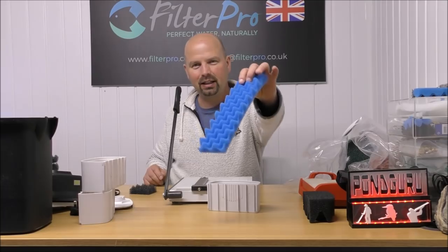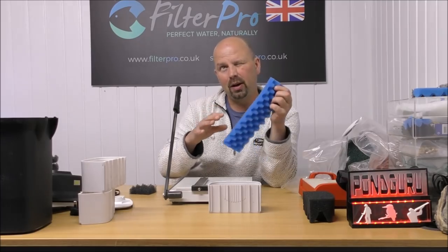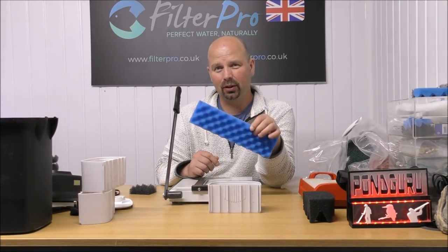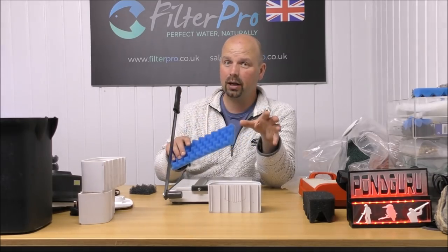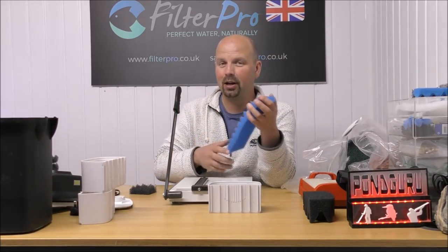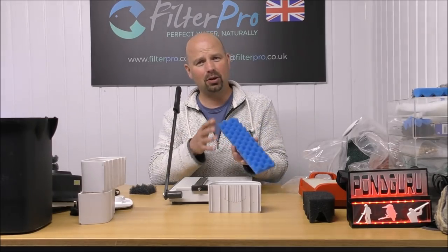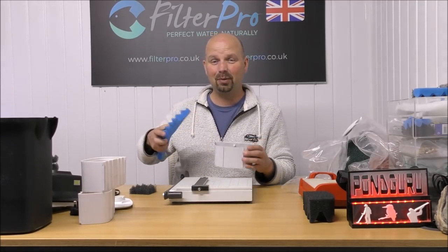People in the US keep asking me where you can get these bumpy foams. This one's the medium, the one I've just put in there is the coarse. They generally come as a pack of two or three — you get medium, coarse and fine, or just medium and coarse. In America they seem to be really difficult to get hold of, so if I can find any links I'll put them in the video description. You may have to go to Amazon and they may have to come from China. In the UK and most of Europe, these are just the normal foams used in pond filters — they're all over the place, every shop's got them. I've never understood why these don't seem to be available in the US.